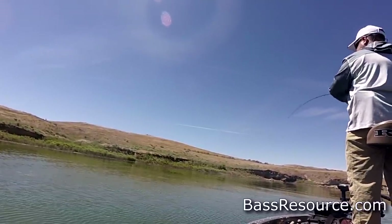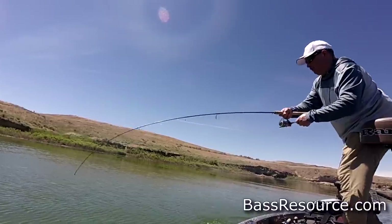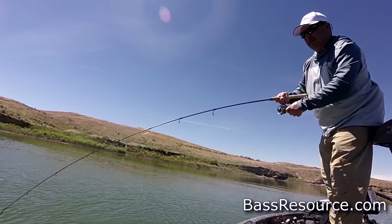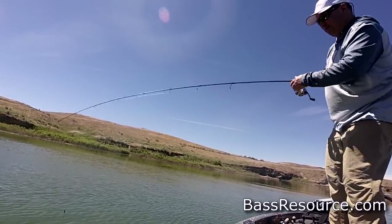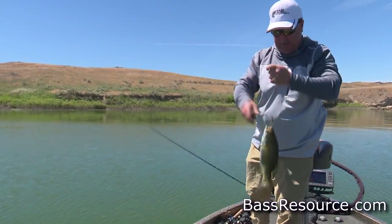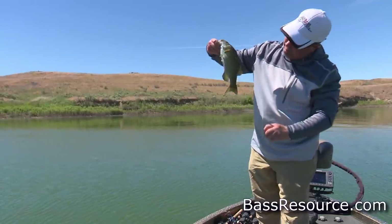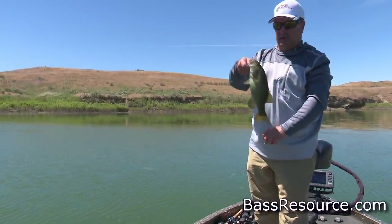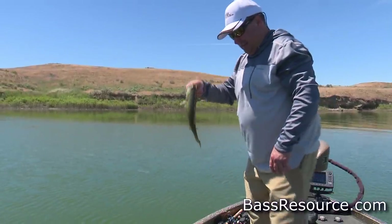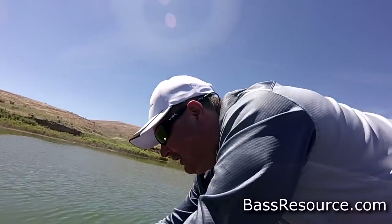There we go — that's a good one. That's a fighter too. Smallmouth don't give up. That's a little better fish — he's been speared by something, probably a cormorant. That's a decent fish. We'll take it. On a reaper. These guys love to fight.